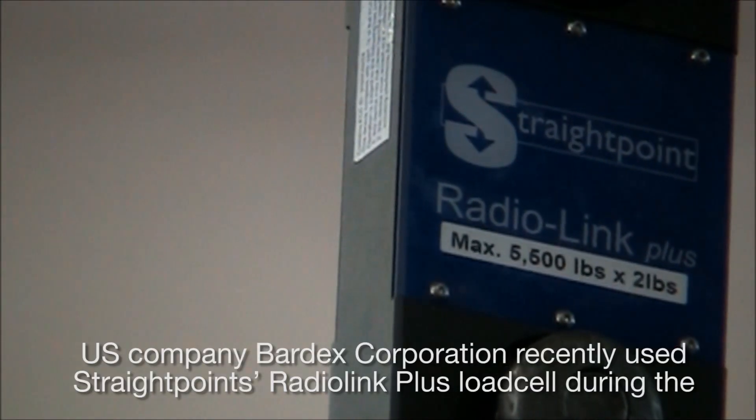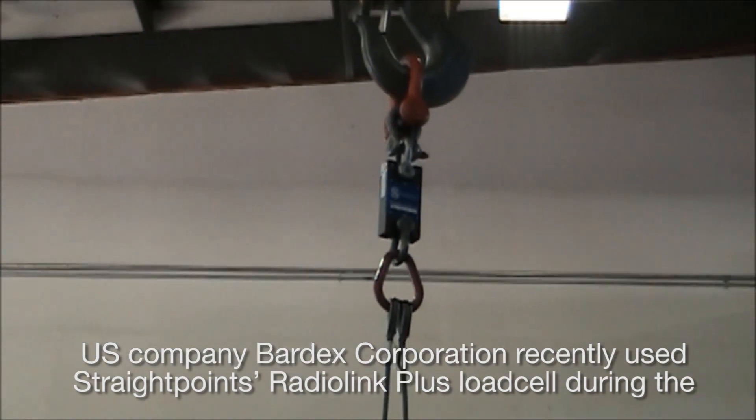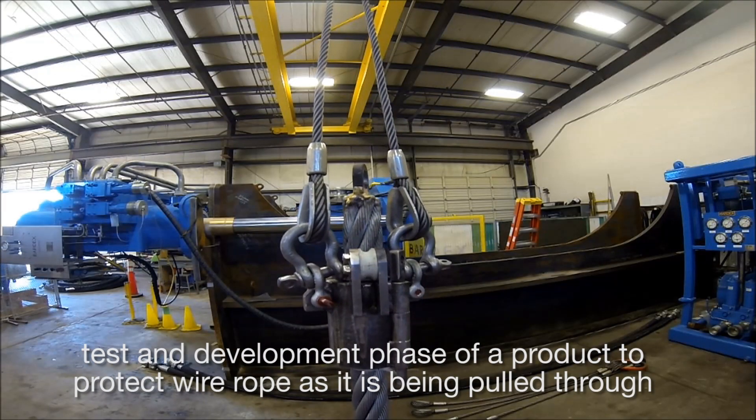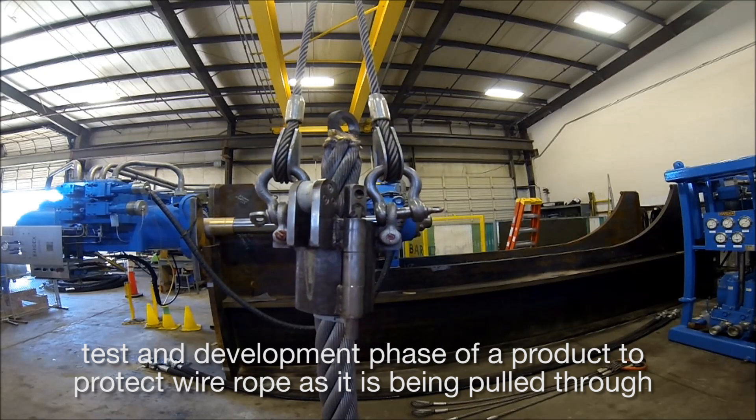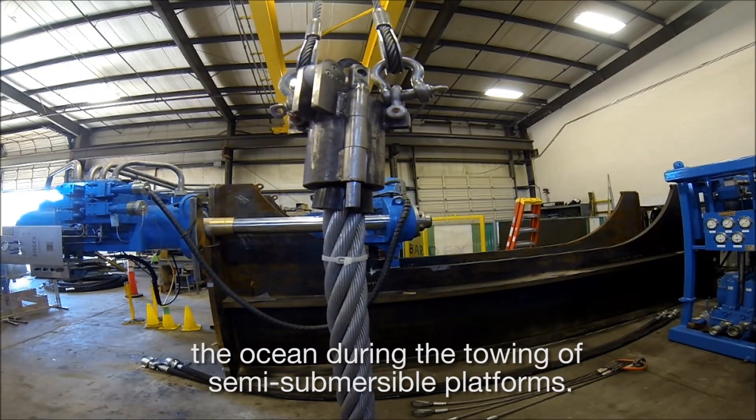U.S. company Bardex Corporation recently used StraightPoint's Radiolink Plus load cell during the test and development phase of a product to protect wire rope as it is being pulled through the ocean during the towing of semi-submersible platforms.